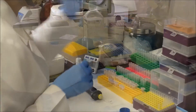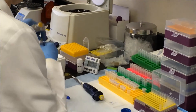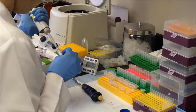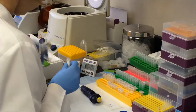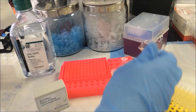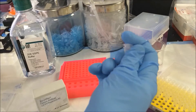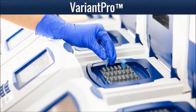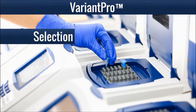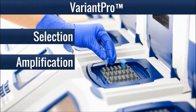A single pair of common primers and a mixture of multiple pairs of specific primers are added to a genomic DNA sample in a single tube. This comprises the entire hands-on procedure required to perform relay PCR. Both a selection phase, where the genomic targets of interest are captured, and a library amplification phase will occur during this single PCR reaction.